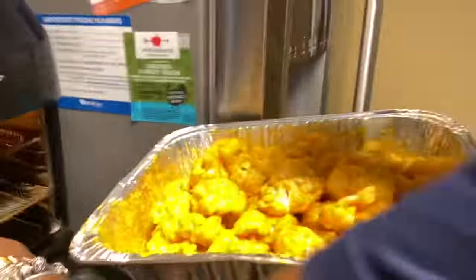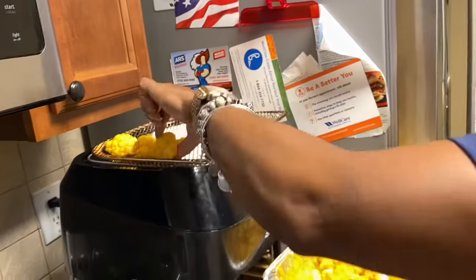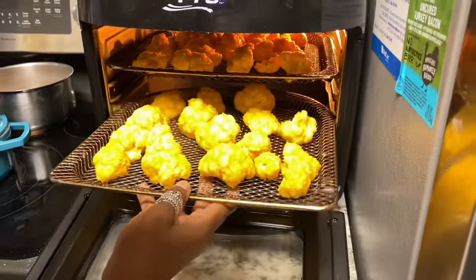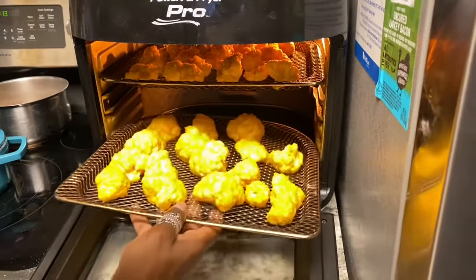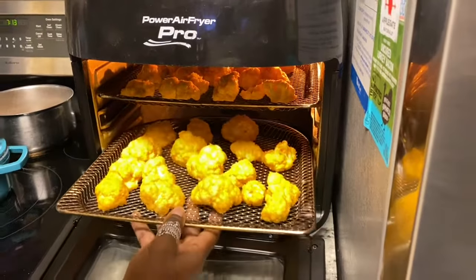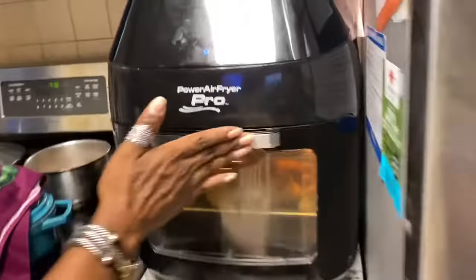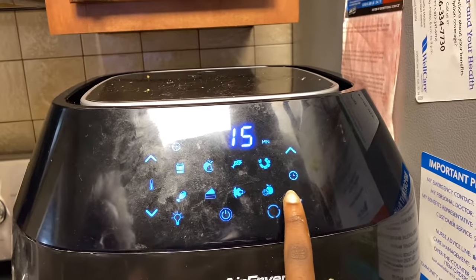We're gonna mix all of that together after we melt the butter, and then we're gonna mix it all in and then stick it in the air fryer at 350 for 15 minutes.